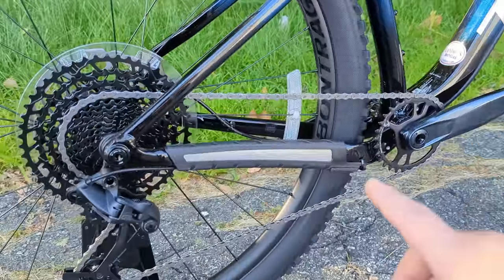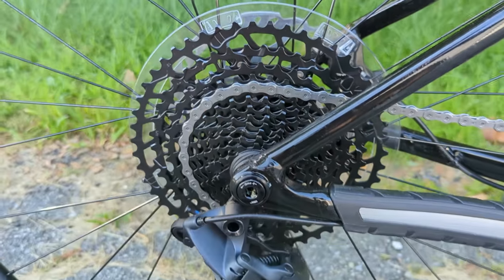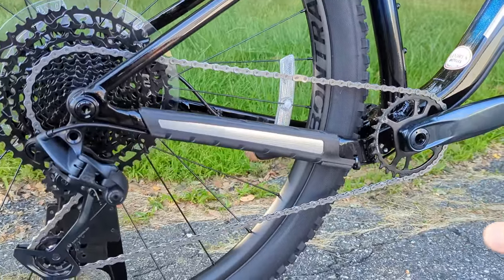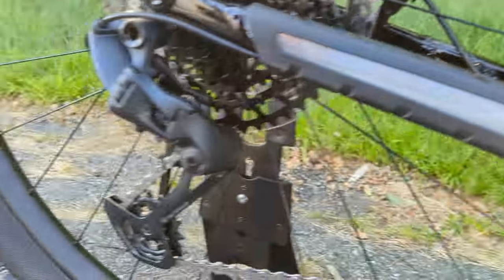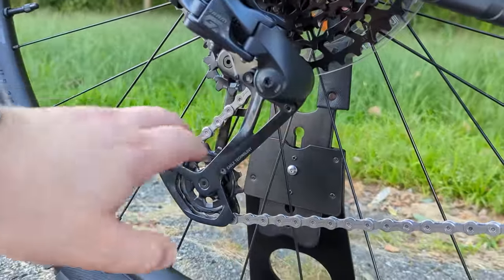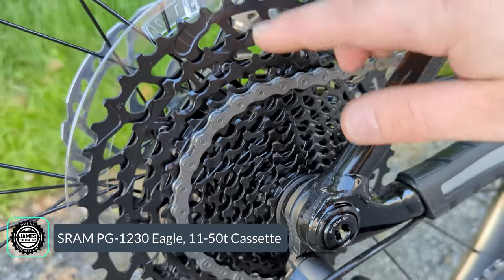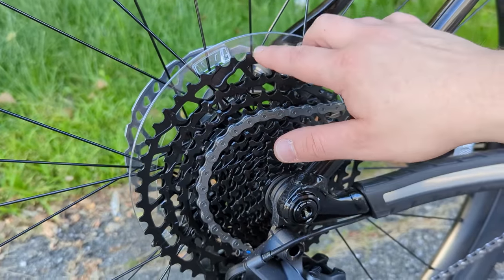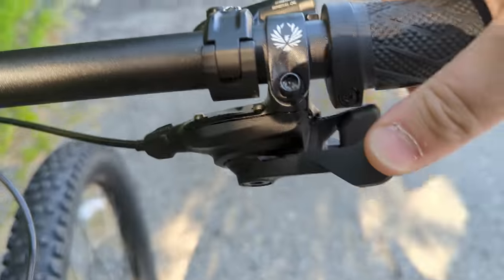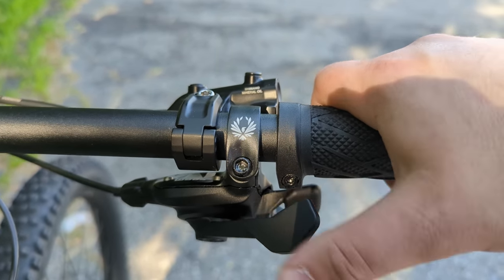The drivetrain is a 1-by-12 from SRAM — a mix of GX and NX components. Up front is a GX Eagle crankset with a 30-tooth narrow-wide chainring for chain retention, paired with a GX clutched rear derailleur to keep the chain tensioned. The cassette is NX-level 11-to-52, which is slightly less range than a typical GX 10-to-52, but still 12 speeds. Shifting is handled by NX shifters — one grade below GX but operating identically.